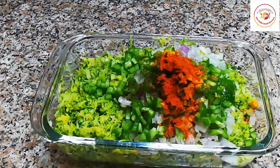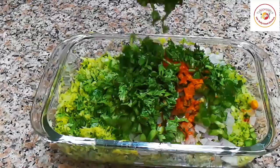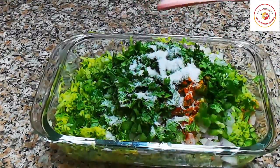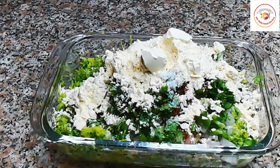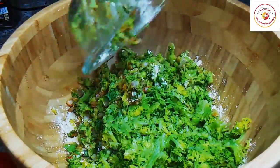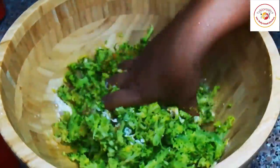Also adding some pepper, turmeric, and chili powder — in place of chili powder you can use red chili. Add some fresh coriander leaves and salt as per taste.